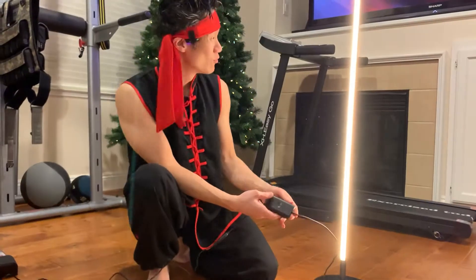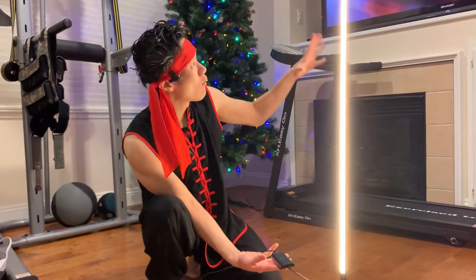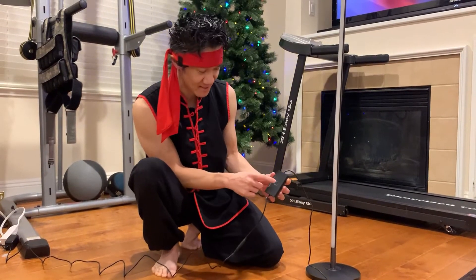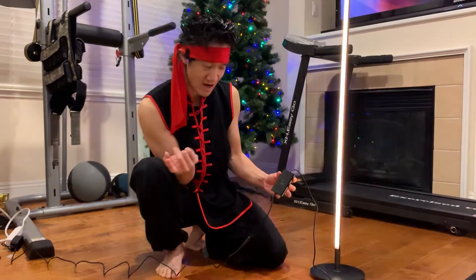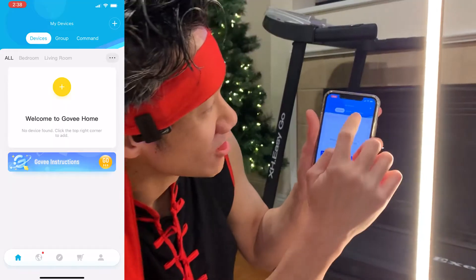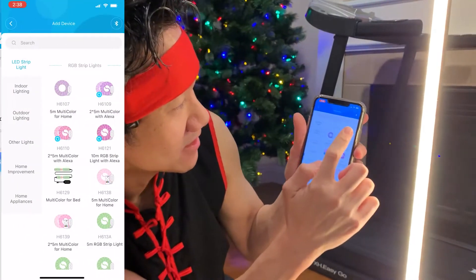Now we connect the lamp to the AC adapter and plug it into the wall. It's all plugged in — this thing powered up. Nice warm light. This looks good. Without the app, control is very basic — you can turn it on and off. Let's go ahead and download the Govee app. Once the app is loaded, click the plus sign.